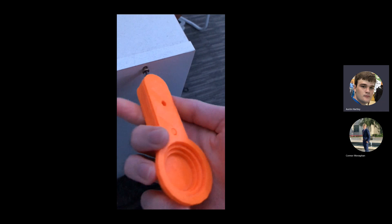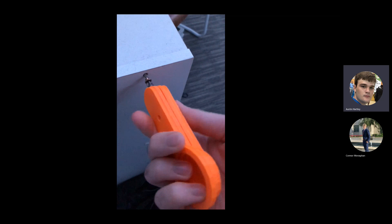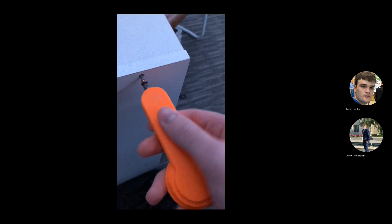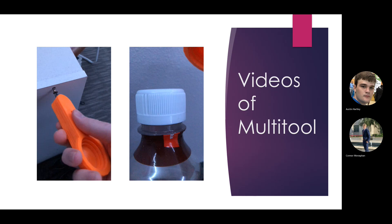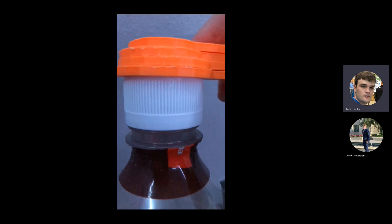As you can see with the screwdriver, you can grab on to each side or opposite sides as the screwing continues. And with the biggest bottles, it is still able to open them.